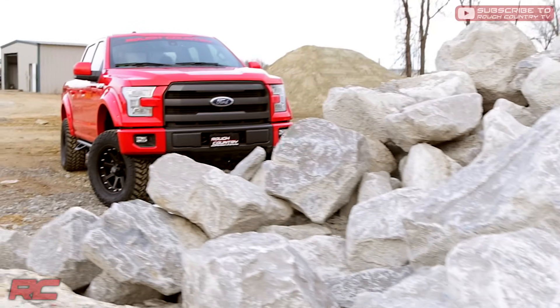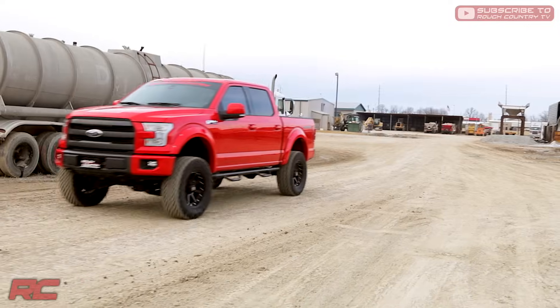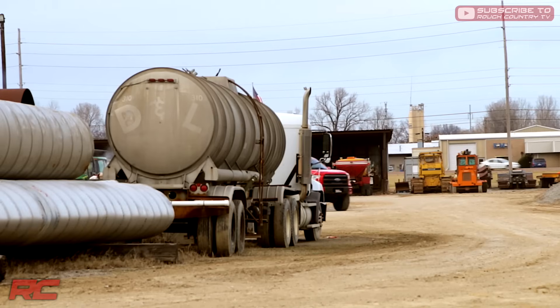Give your 2015 Ford F-150 an aggressive new look and unparalleled off-road performance with Rough Country's 6-inch suspension lift. This all-inclusive kit features everything needed to take your Ford off the freeway and into the fields.